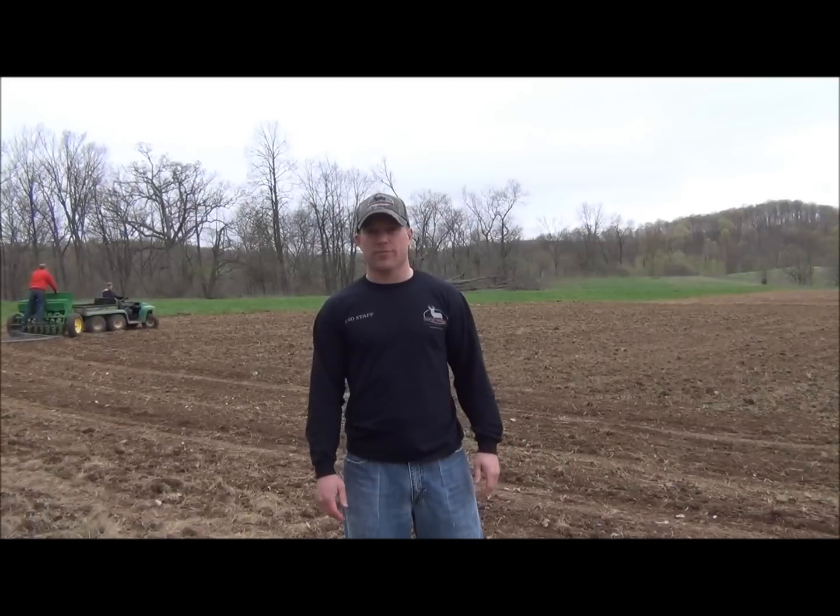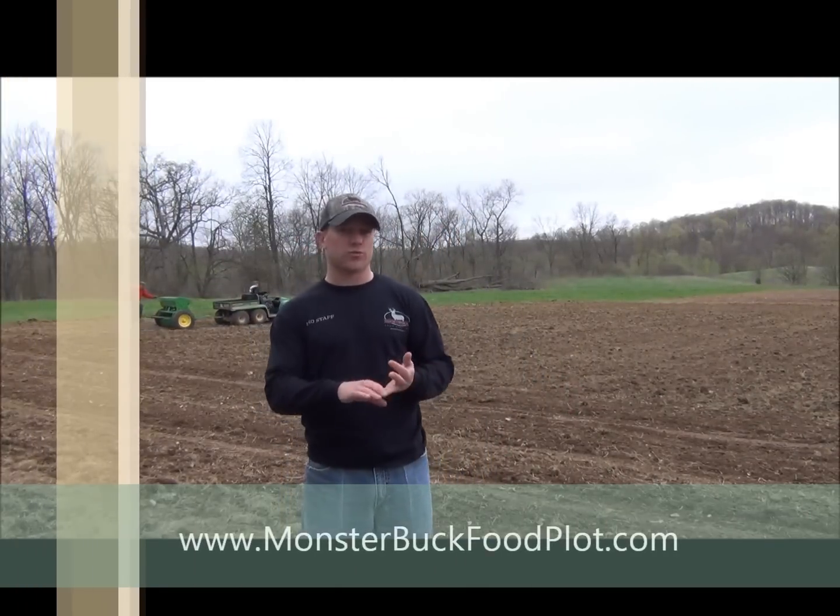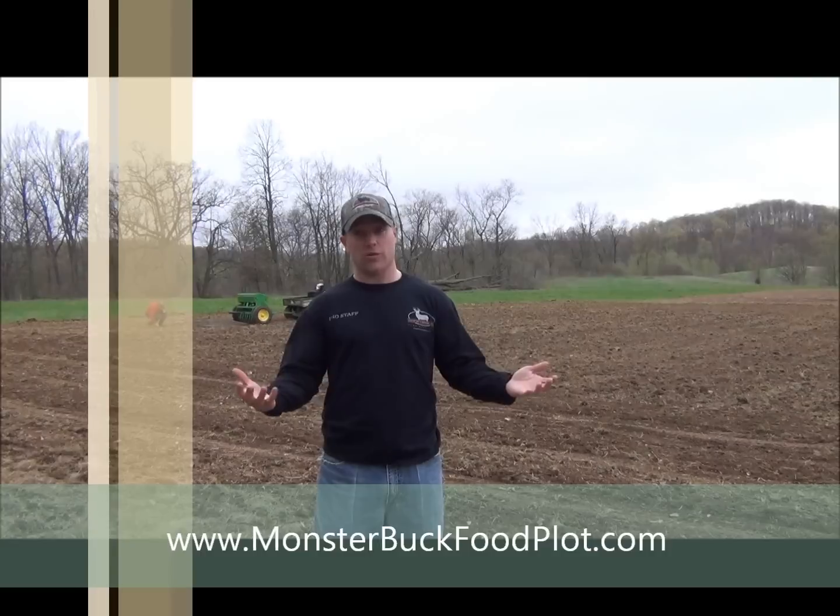Hello buddy, back with you. Chad Zimmer, Monster Buck Food Plots. We're ready to do our planting. We've done our seed bed preparation, we've done our soil test, and now we're doing our planting. There are two ways to do your planting.